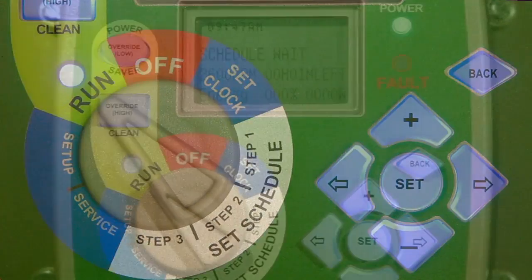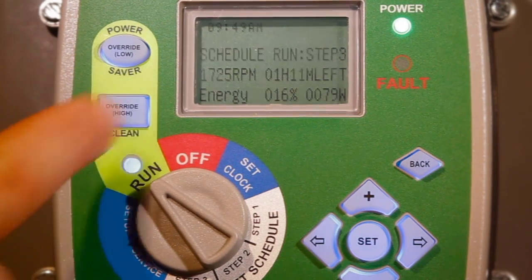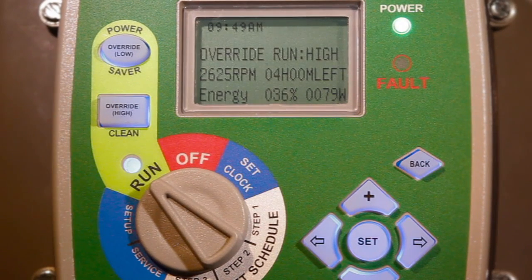Once the V-Green has achieved prime, it will automatically begin operating based on the user-defined timer schedule. Two manual overrides, programmable for up to 24 hours, can be engaged for cleaning or maintenance without impacting the user-defined timer settings.